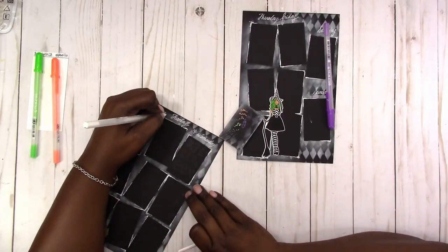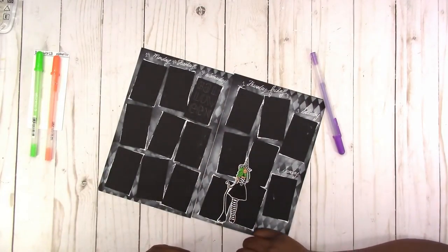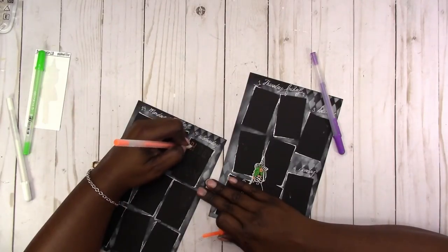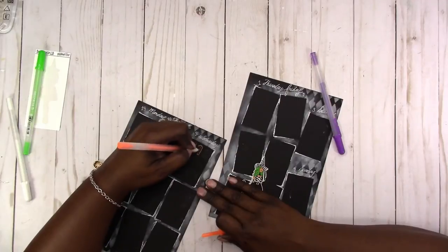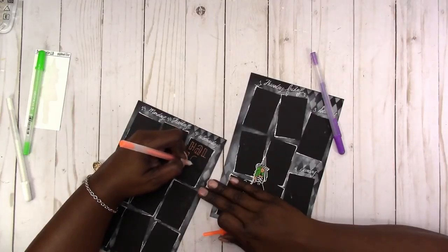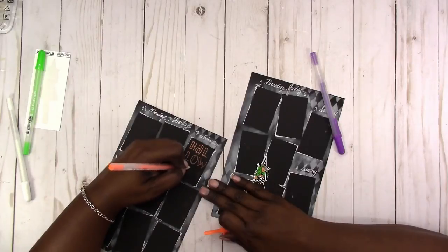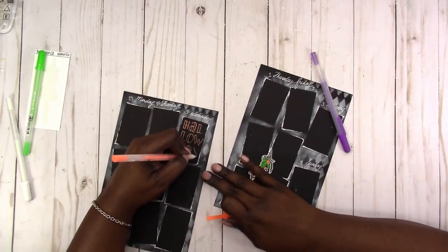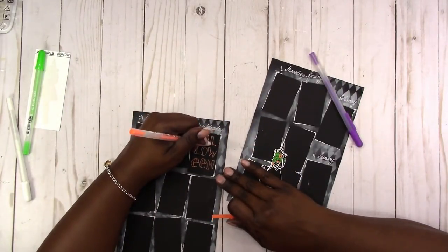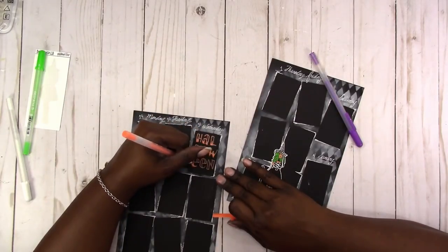Now I'm going in to fill in the dates. Here I'm filling in and outlining my Halloween letters. I broke Halloween up into three rows of letters and just adding a little decoration to the letters to help those stand out as well.